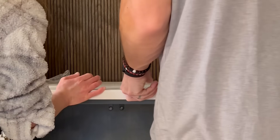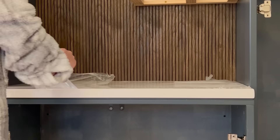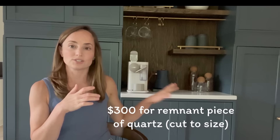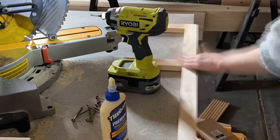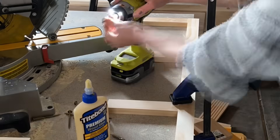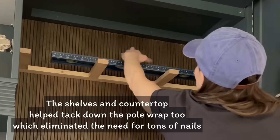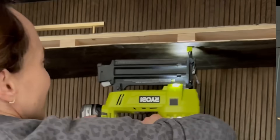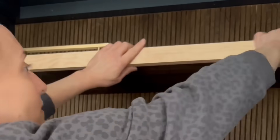I asked the quartz supplier if they did remnant pieces and sure enough they did. They cut a piece for me in about a week — it was around $300, which was a little more than I wanted to spend, but I think it's totally worth it to have a stone countertop. It just feels upgraded. For the floating shelves, I followed a really easy DIY tutorial from Angela Rose Home — her blog post is linked. You take 1x2s, screw them into studs, then wrap them in plywood with a 1x2 across the front to make it all look finished.